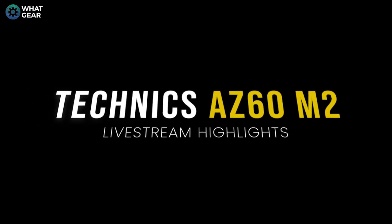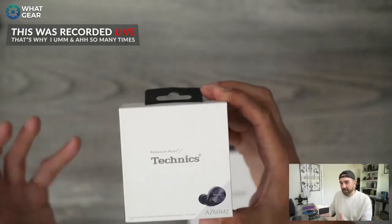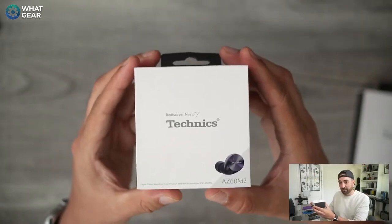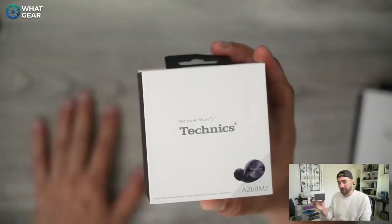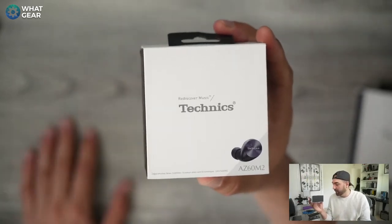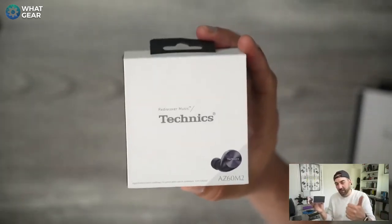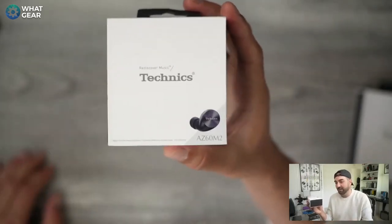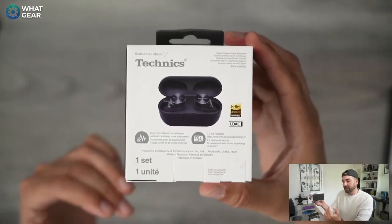These are the second generation AZ60 Mark II. I didn't hear the first ones but I heard they were very good — I watched a Flossy Carter video on the first version and he was really impressed, even putting them in his top three at the time. From what I know about these, there have been some upgrades and we'll get to those. But first, let's unbox these and get a close look at the design. I'll do this in my old school style: design first, then usability — controls and app — then sound quality first impressions. These are high-res audio, noise cancelling earbuds.